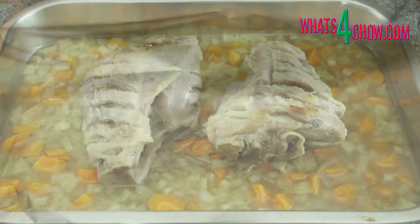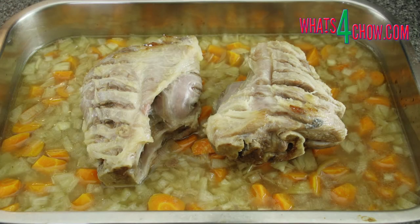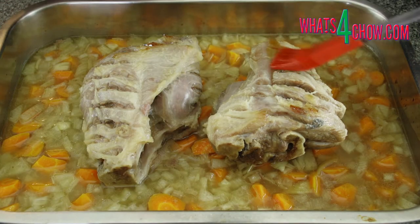Cover the pan with foil and bake the pork in a preheated oven at 120 Celsius or 250 Fahrenheit for 2 hours undisturbed. After this time, unwrap the pan and baste the pork liberally again.